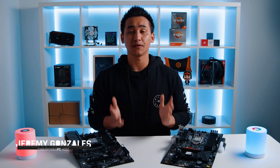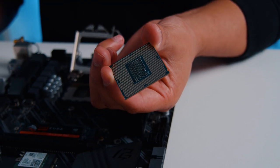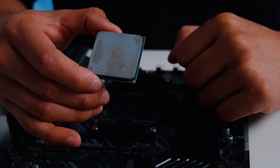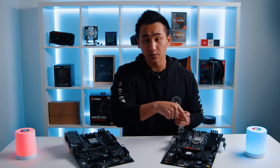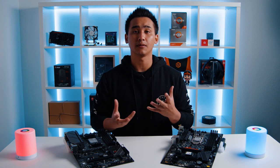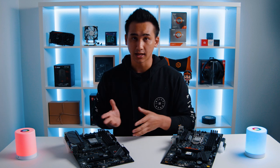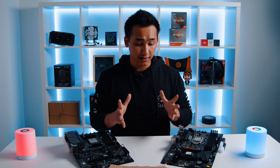Hello everyone, Jeremy here from CyberPowerPC, and today we're going to be talking about two different installation and removal guides. One is going to be for the Intel CPU, and the other is going to be for the AMD CPU. Both of these products are different in that the AMD CPU actually has pins on the actual CPU, while on the Intel, the pins are actually on the board. We're going to be talking about different ways to remove these CPUs, as well as protect them, so that way you don't mess up any of the pins on the board or on the CPU. So let's go ahead and get started.